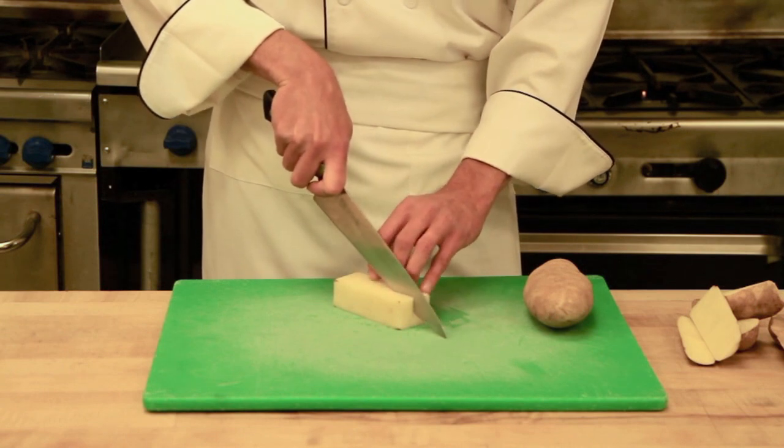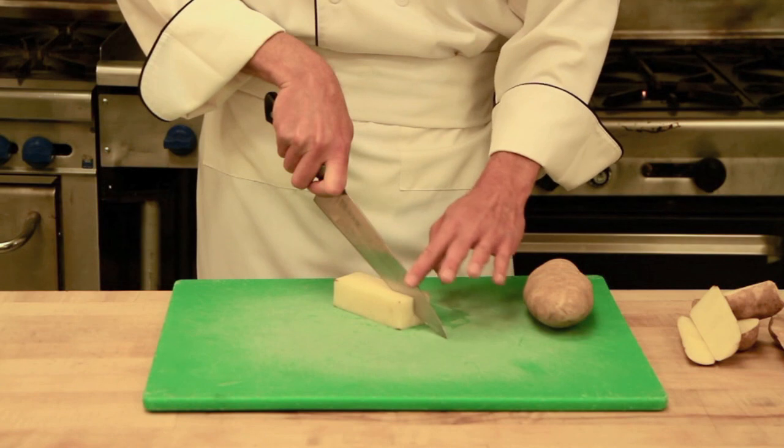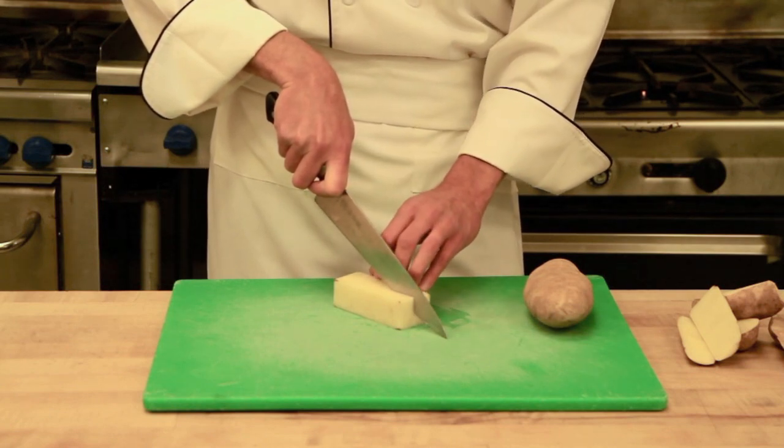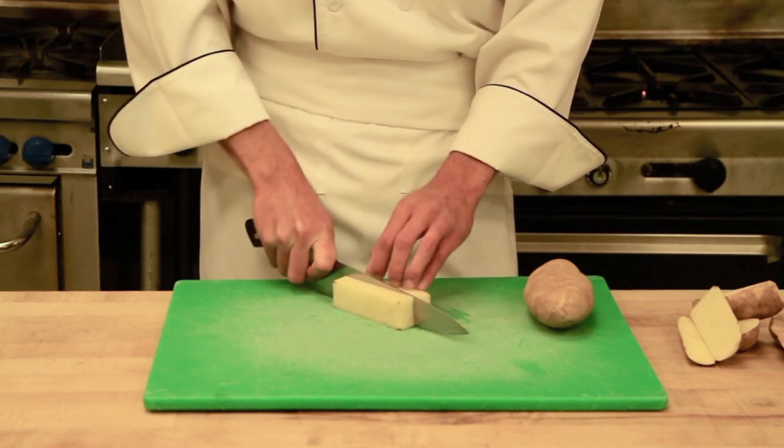Then get your knife into the product, and it helps if you look down straight at the spine of the knife. When you can only see the spine, it tells you that you are holding the knife straight and you can begin your cut down.